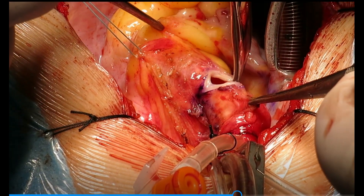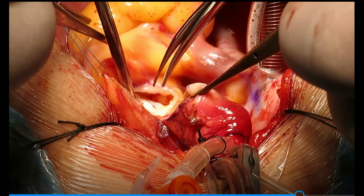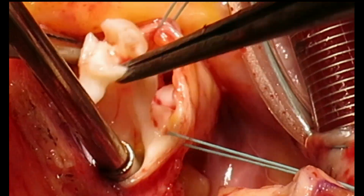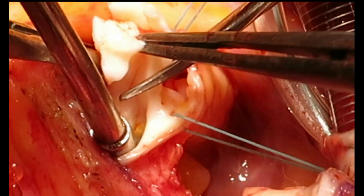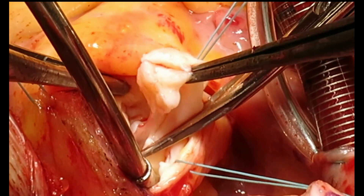After transecting the aorta just above the ST junction, we evaluate the severely myxomatous aortic valve. Finding it irreparable, we proceed with excision of the valve leaflets and then prepare the coronary buttons.